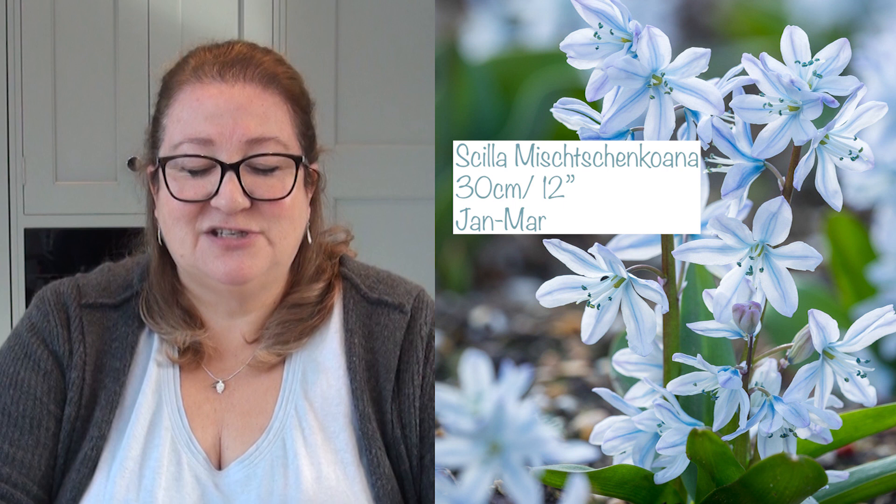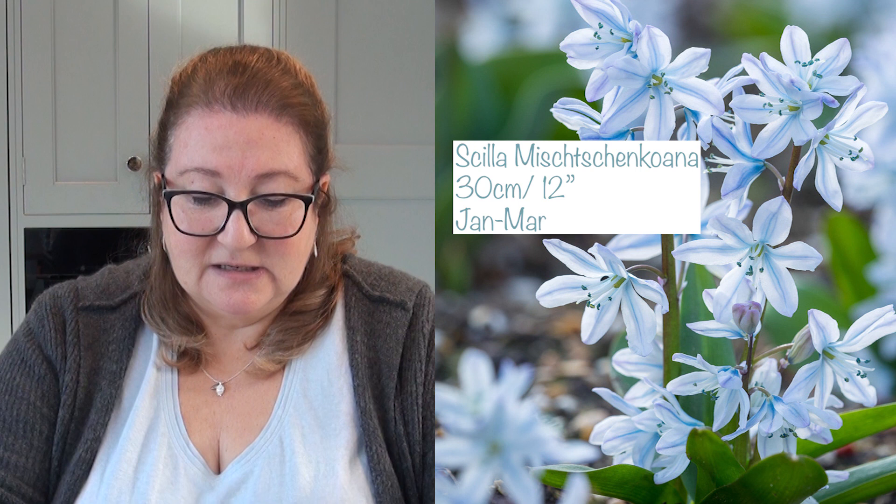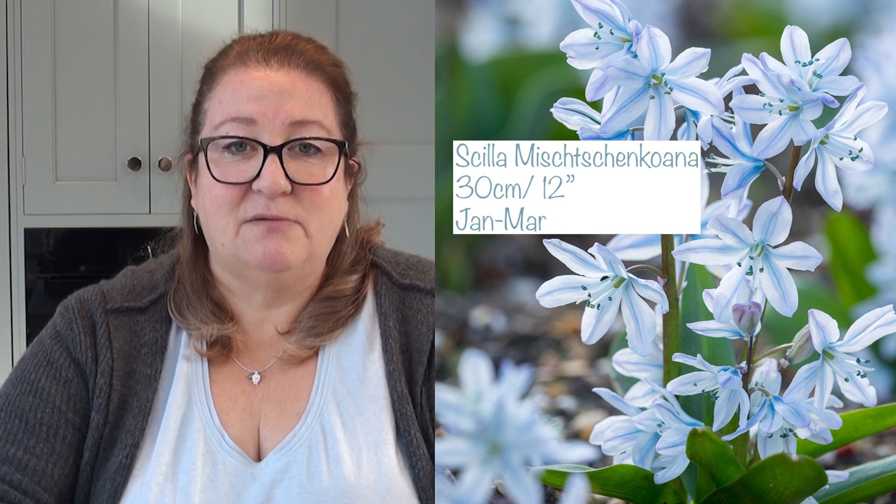I've also got two scilla varieties. Siberica Alba is a tiny small white scilla, 10 centimetres (4 inches) tall, flowering between January and March — something lovely to look forward to in winter. The second scilla is a large light bluey-white with a dark midrib, growing to 30 centimetres, also flowering January to March. I'm going to try and pronounce it — Mischtschenkoana. I have no idea if that's right — do let me know. I think we should just abbreviate it and call it Kiwana.